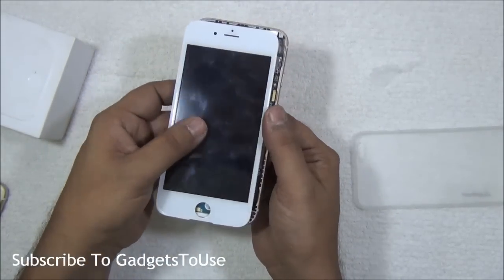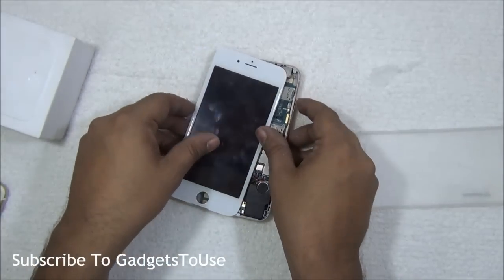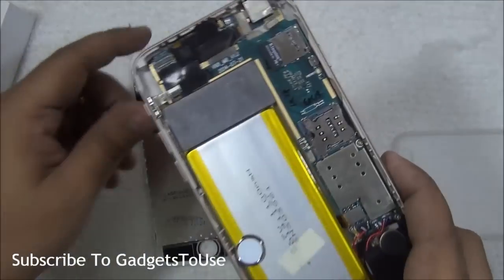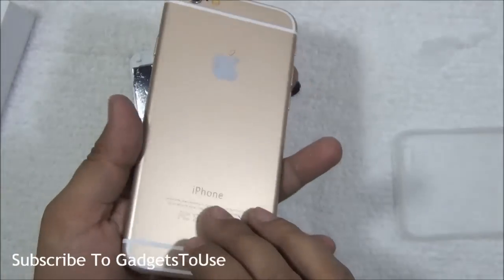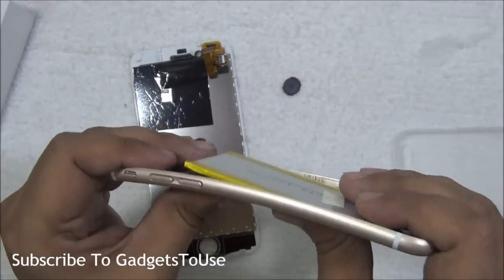That's all from us. Let us know if you have any specific questions about this device or the fake iPhone 6 — I would love to help. You can like this video if it helped you by clicking the like button below, and subscribe to our YouTube channel for more videos like this by clicking the subscribe button below. Thanks for watching — this is Abhishek signing off, thank you.